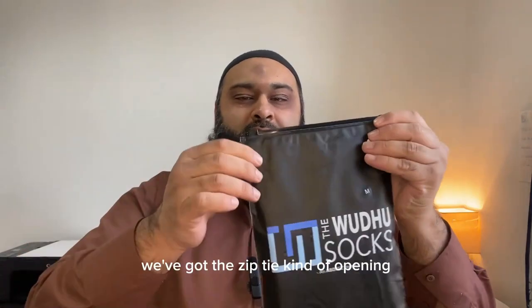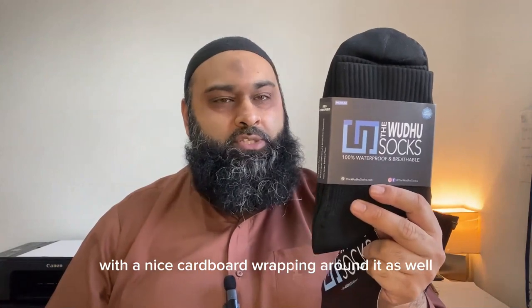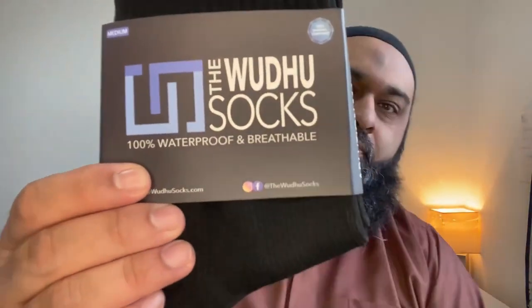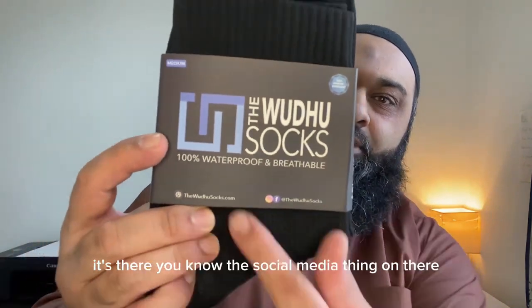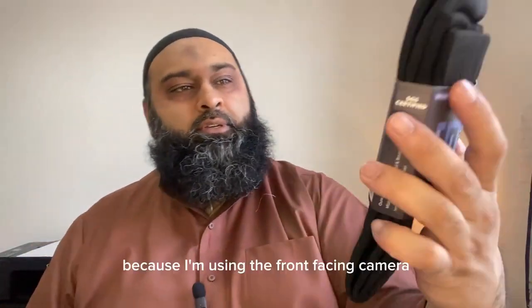Let's open it up — we've got a zip-tie kind of opening. Bismillah ar-Rahman ar-Rahim. This is the brand new wudu sock. It comes folded in the package with a nice cardboard wrapping around it — that would be recyclable. The plastic is a good reusable package. It says on the packaging: the wudu socks, 100% waterproof and breathable, medium, with social media details and instructions on the back. Hopefully that's coming the right way around — I'm using the front-facing camera.